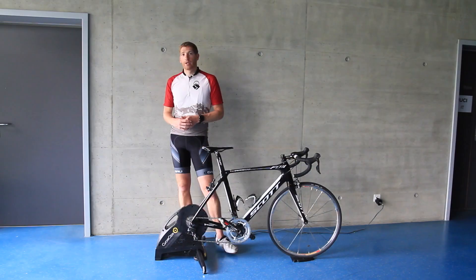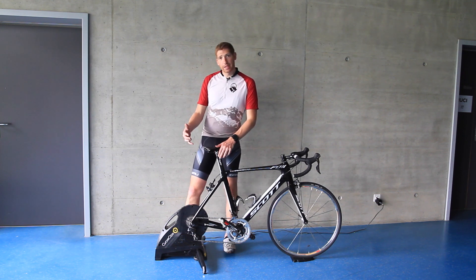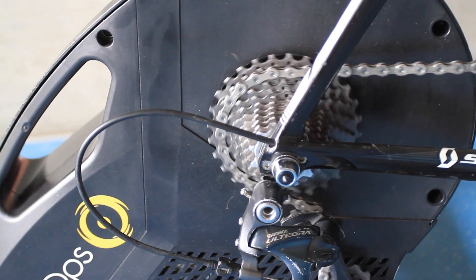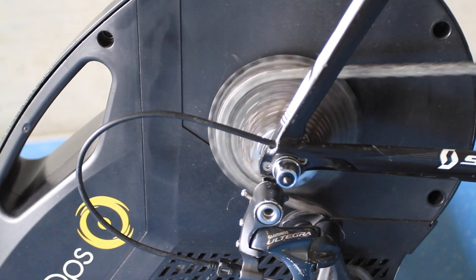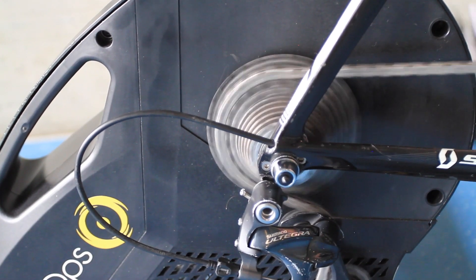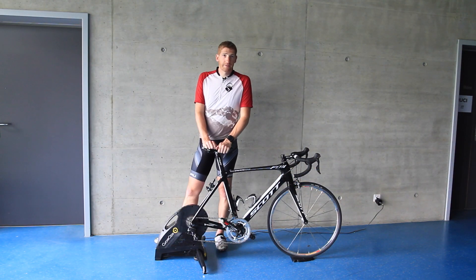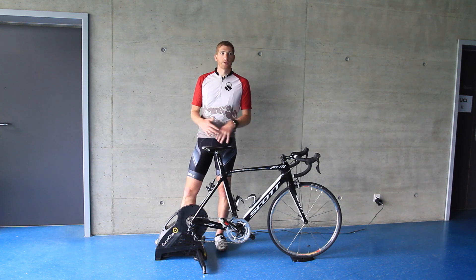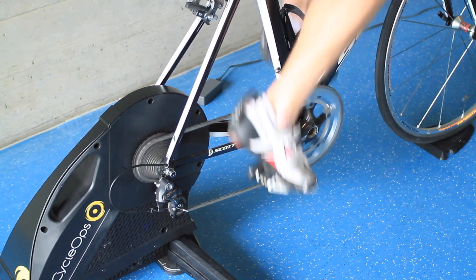Next is the sound aspect. One of the main reasons people like direct-drive trainers is the lower sound emitted, because removing the rear wheel eliminates the tire-on-trainer contact that causes the noise. The faster you go, the higher the decibels — it has nothing to do with wattage, it's purely speed. Cyclops has rated the Hammer at 64 decibels, compared to the Kickr at 72 decibels and the Tacx Neo at 58 decibels. Those were all tested at 20 miles per hour, which is the industry standard.